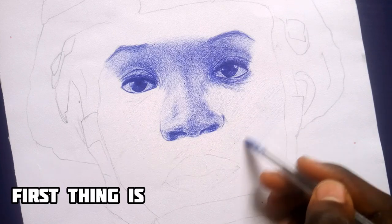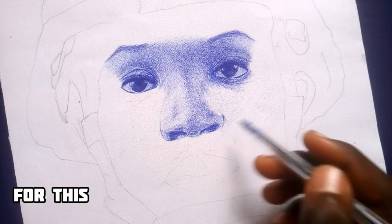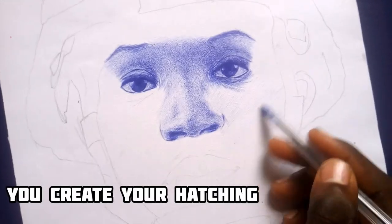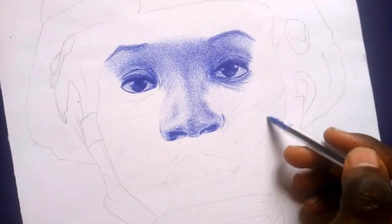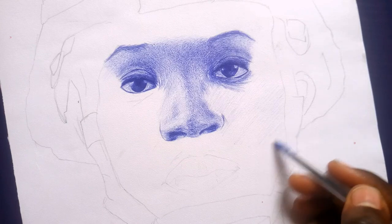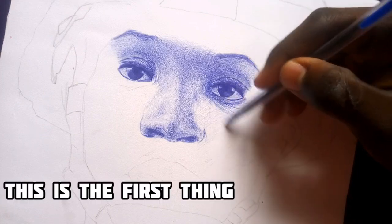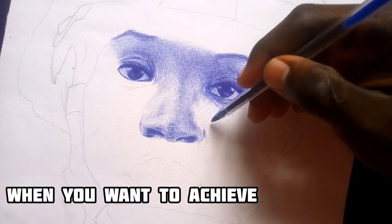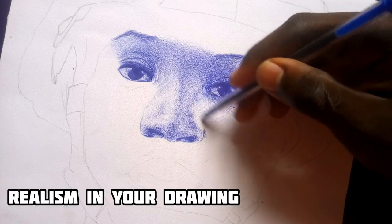First is creating your layers. You can use hatching and crosshatching for this. You create your hatching, then use other lines and crosshatch it. As you can see what I'm doing — I'm hatching it, then when I'm done with the hatching you can use your pen and crosshatch it. It's as simple as that. This is the first thing you will do when you want to achieve skin pores and realism in your drawing.